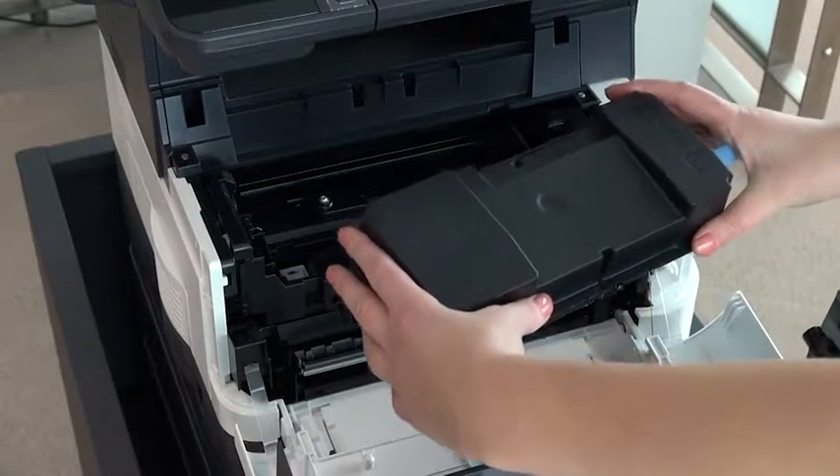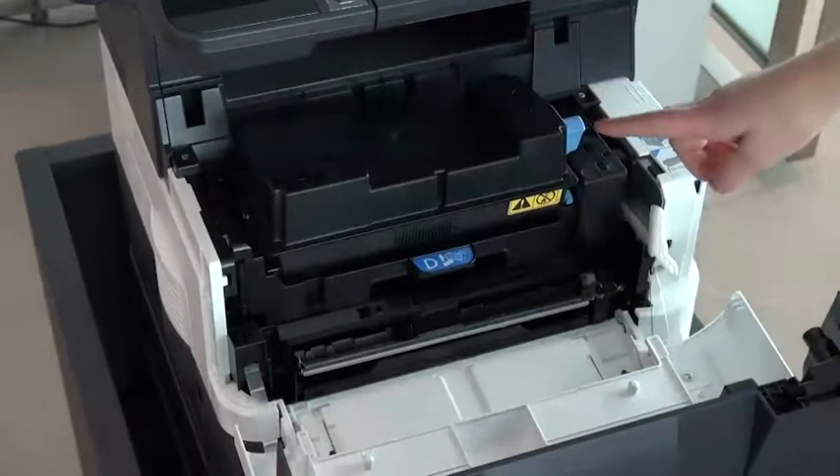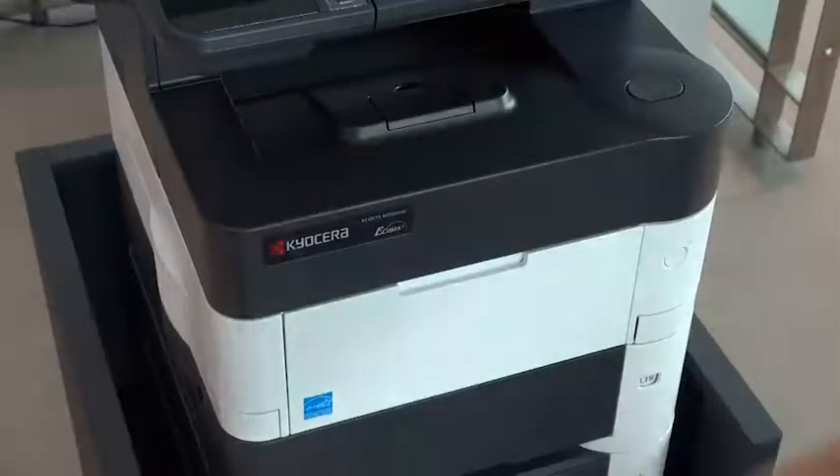Turn the container back over and place it inside the device. Turn the toner lock lever to the locked position. Close the front cover of the device to finish.